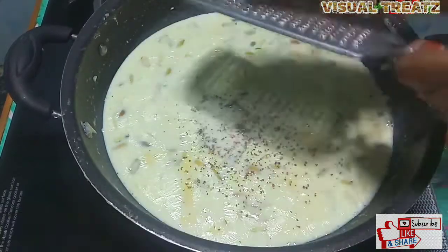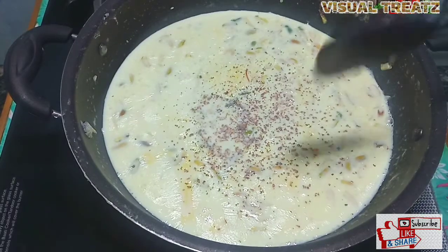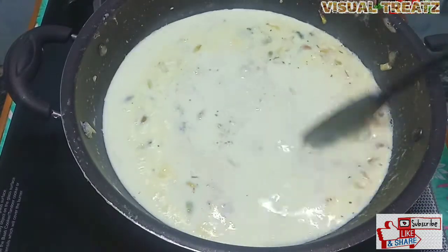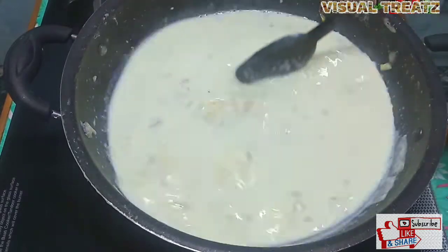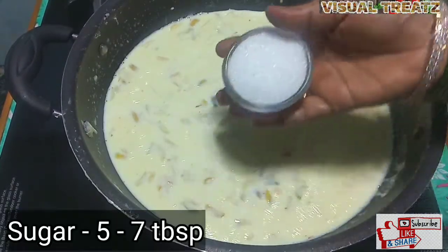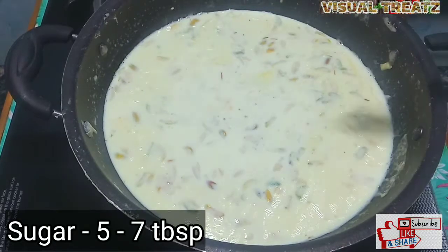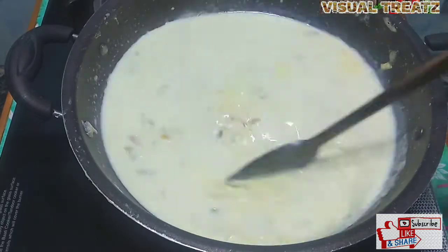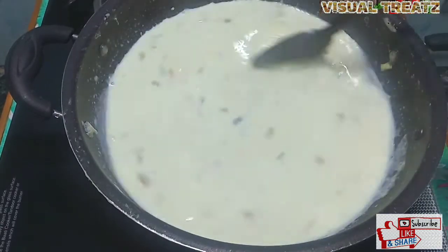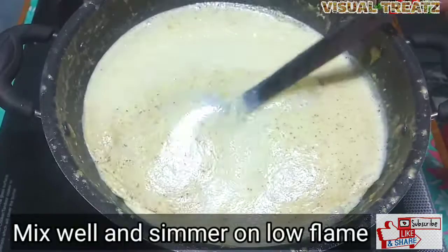I will put a little bit of sweet kamyasa in this place. We have to stir in some sweet kamyasa. I will put 5 tbsp of sweet kamyasa. If you want to use more, we will put 10 tbsp of sweet kamyasa.